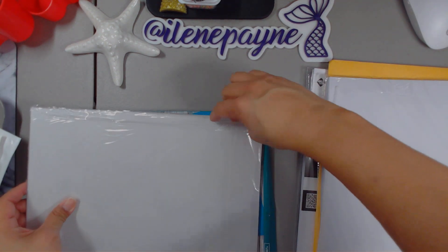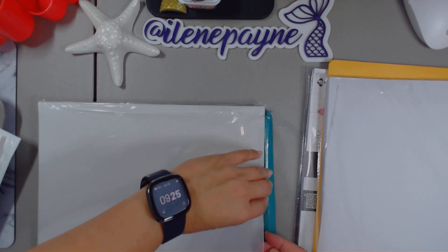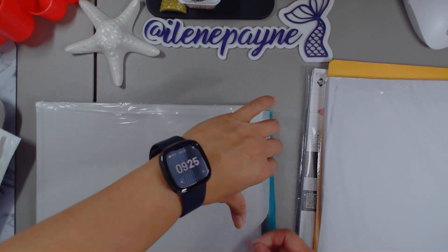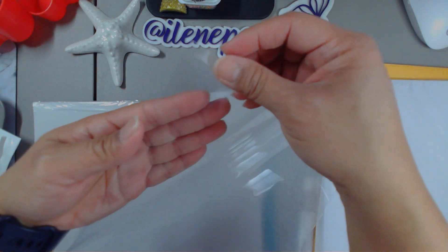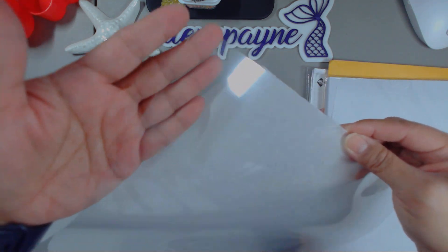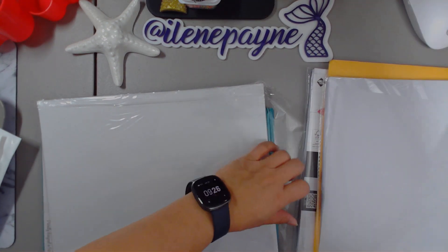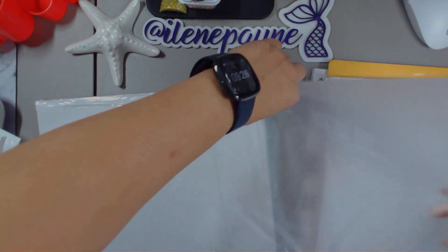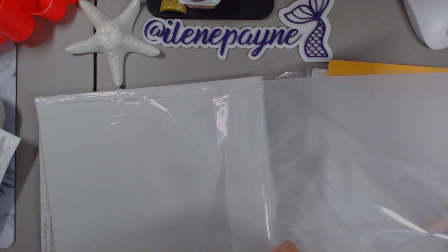It looks pretty much the same as what I've picked up from Tuesday Morning. I've been using that Tuesday Morning pack for years. It's 12 by 12 inch, so this is pretty much the same weight. It's super clear — you can't really see it, but it's a good weight. And if you're just using it for shakers, there you go. This will go a long, long way unless you're making gigantic shakers. Like some of the party planner people, they use acetate for their shakers and make cake toppers.